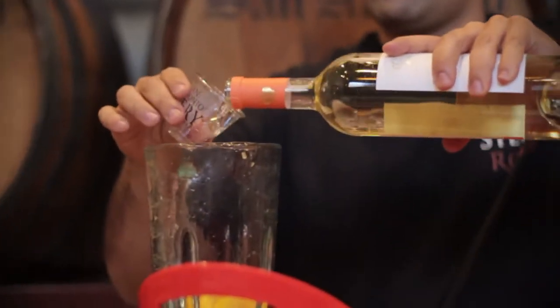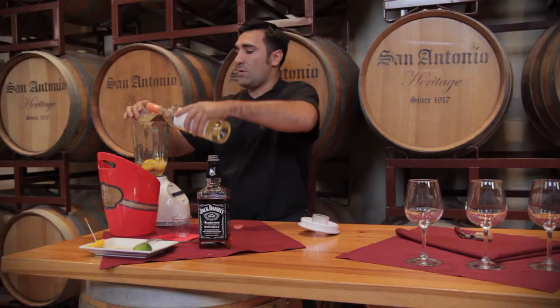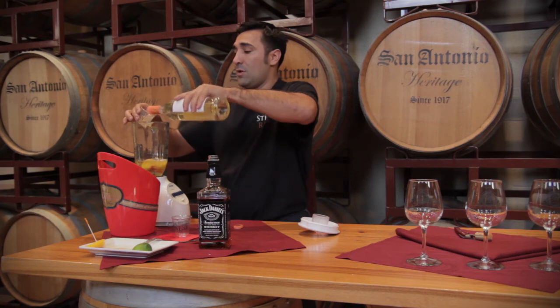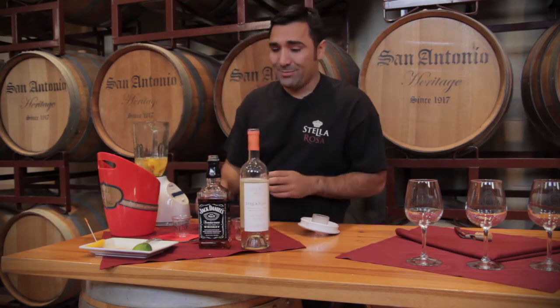All right, one, two. Now this is an amazing drink to have during the summer or spring. It's really refreshing, tastes amazing.